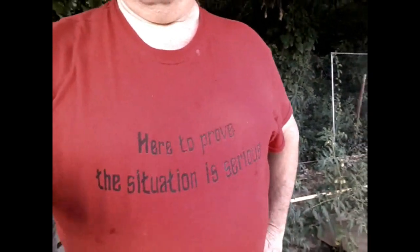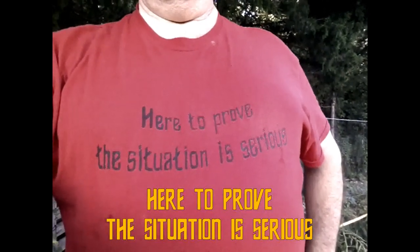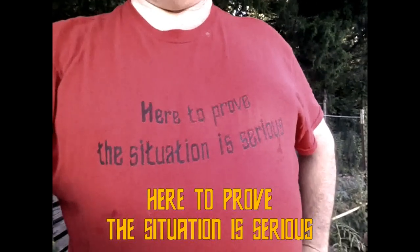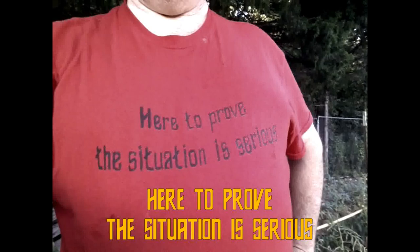Forget that! Hi-de-ho, Arkansas Pilgrim here again. You get a cookie if you can say what the source of this nerd reference is — kind of two sources, but if you know one you know the other.